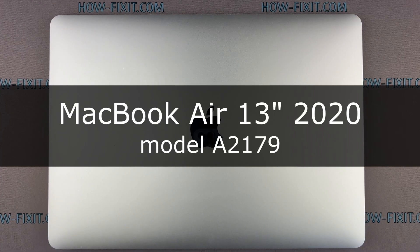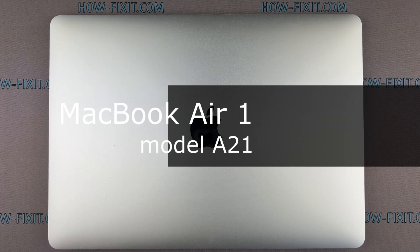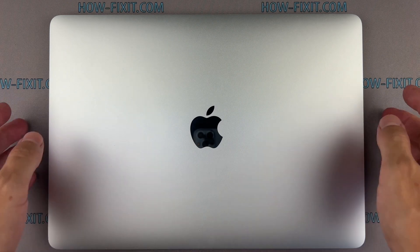Hello everyone and welcome to HowFixit. In this video guide, I will show you the process of replacing the logic board on a MacBook Air.